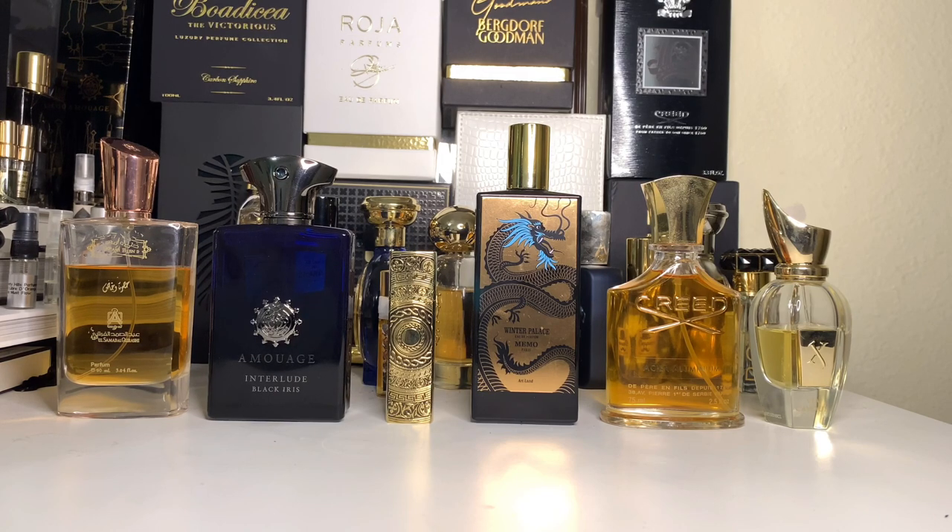We're back today with a fragrance that I know for sure has been asked from me many, many times in the past. I just haven't been able to access or get either the bottle or the decant. But thankfully, a few weeks ago, a friend of the channel, Jose — we were doing a few trades and he said, have you tried Clive Christian Rock Rose? And I was like, no bro, but I really want to. So he said, okay, I'm going to send you some. I really want to thank my friend Jose for this one.